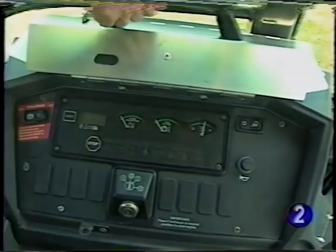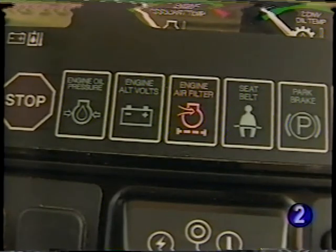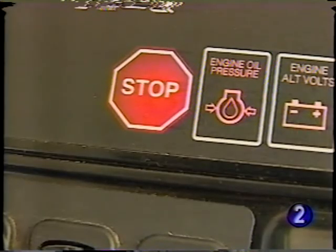On canopy units, a vandal protection cover is lockable and will help prevent damage when the machine must be left unattended. During operation, if one of the system indicator lights comes on, a problem is developing in that system. It's not necessary to stop the engine, but the cause should be investigated as soon as possible. If the red stoplight engine indicator illuminates and the alarm sounds, stop the engine immediately and investigate the cause.